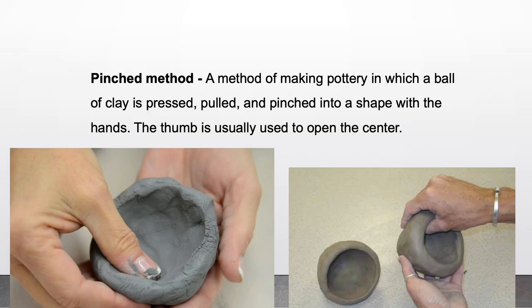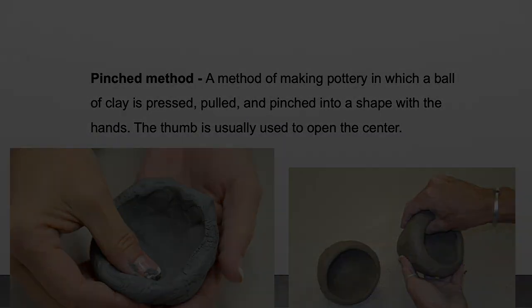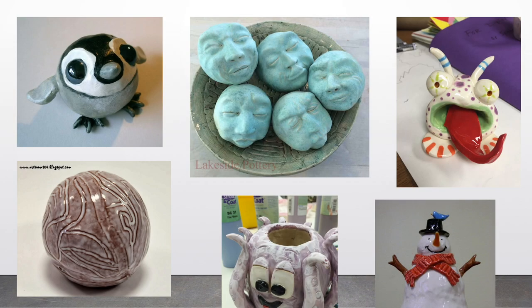Pinch method: a method of making pottery in which a ball of clay is pressed, pulled, and pinched into a shape with the hands. The thumb is usually used to open the center. Here's some more artwork that uses pinch pots.